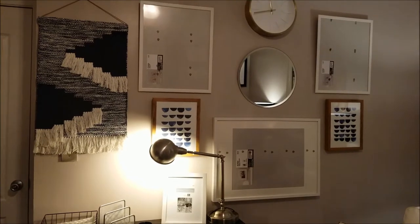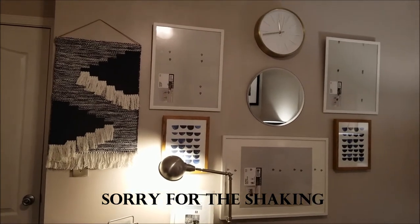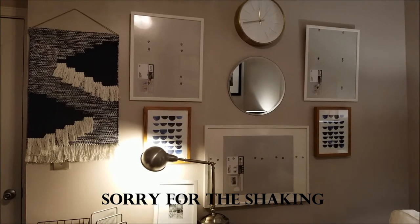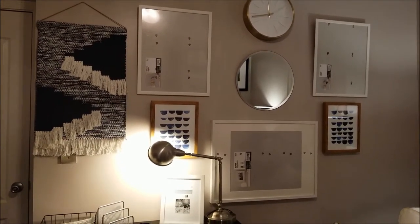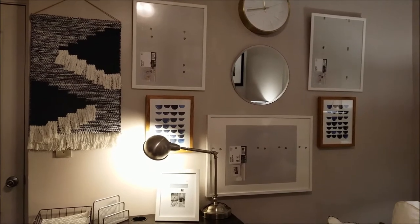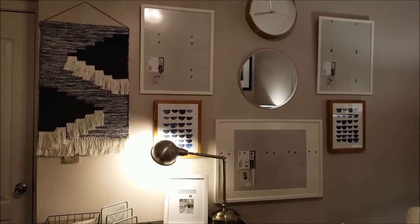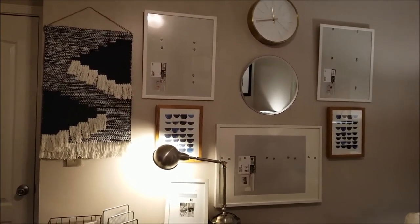I'm back, and this is the gallery wall I did in my office. I'm going to walk up and give you a closer look at the items I have on the wall. I hope you can see — my lighting may be a little bad because I decided to do this at night.